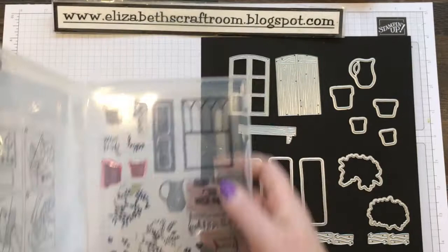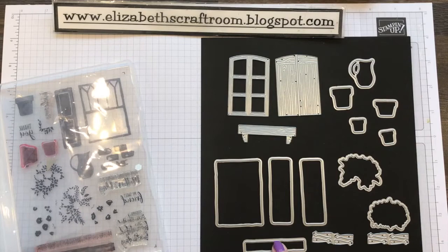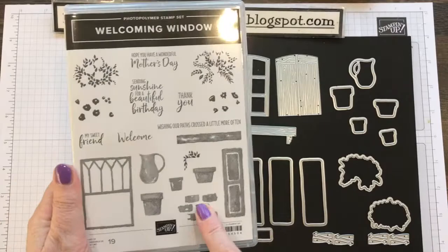And then there's these, which work with these stamps. The stamps are a little bit out of proportion. That stamp — this image here — goes inside that window. And these are the shutter pieces. And that is the more rustic looking frame. The stamps have got bricks, lots of pots, and a jug to put your flowers in.